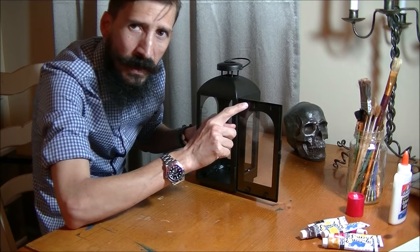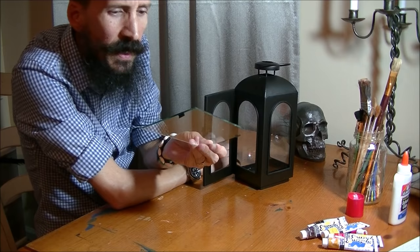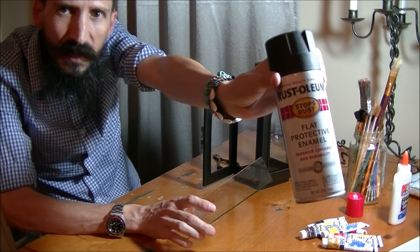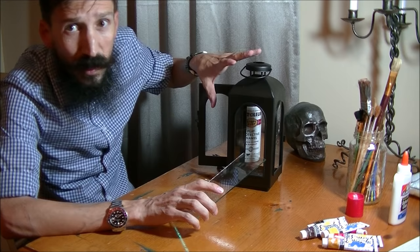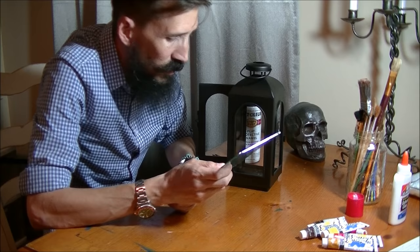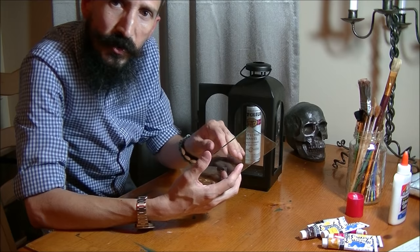This particular lantern has some tabs holding the glass — I'm just going to gently pry those to get the glass out. I'm removing the glass for two reasons: one, I'm going to spray paint about a third of it with flat black paint to give the illusion of soot built up on the lamp. The other reason is I don't want to get rust finish on the glass. I'm also going to do some antiquing on the glass using glue and colors to make it look hazy and dirty.